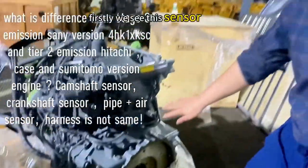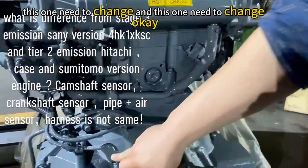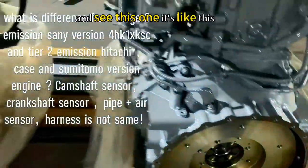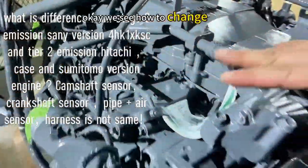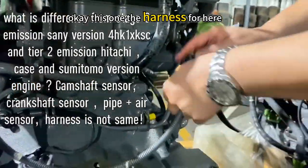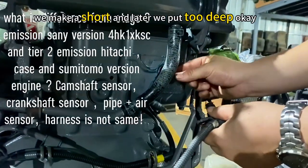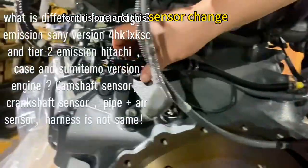Okay, finish. Firstly we see this sensor — this one needs to change and this one needs to change. See this one, it's like this, okay. We see how to change. The harness for here, we make a shop and later we put too deep.